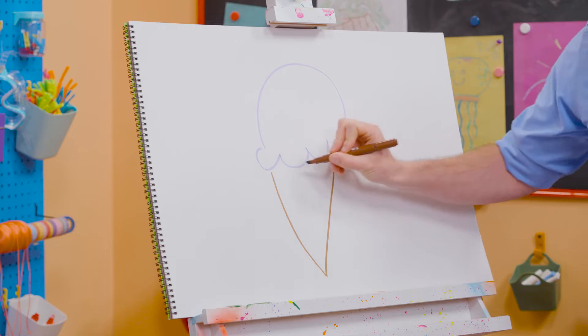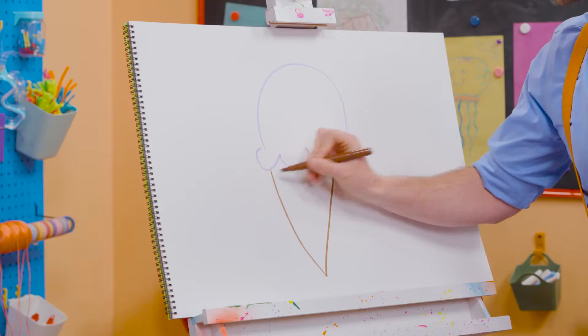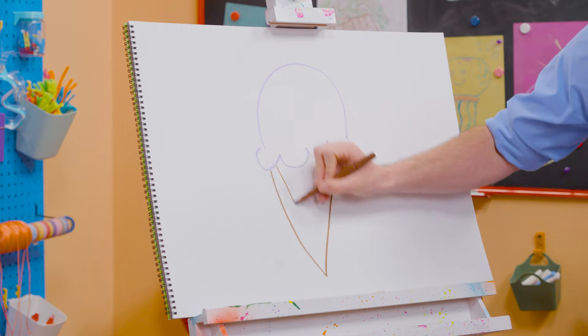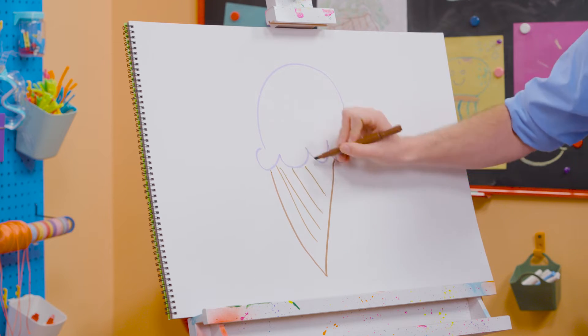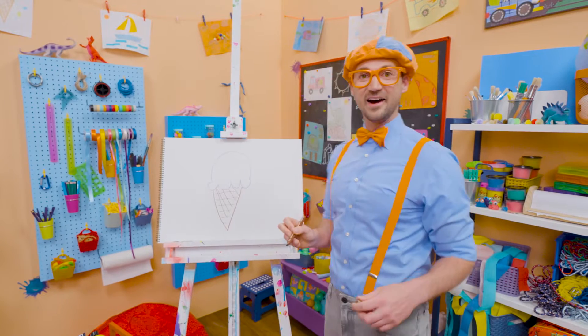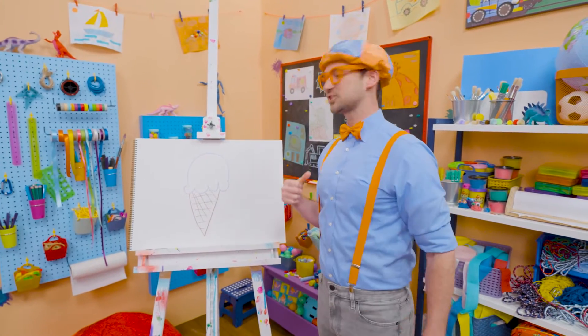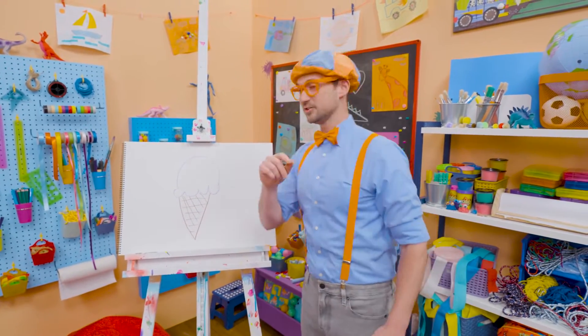Yeah! If I drew a straight line across there, then that would be a triangle. Alright, let's connect that, just like that, and then I'm going to do some stripes. Whoa! Yeah, it looks like we have some texture right there. Wow, doesn't that look yummy? Wow, I sure do love drawing, and I sure do love ice cream!